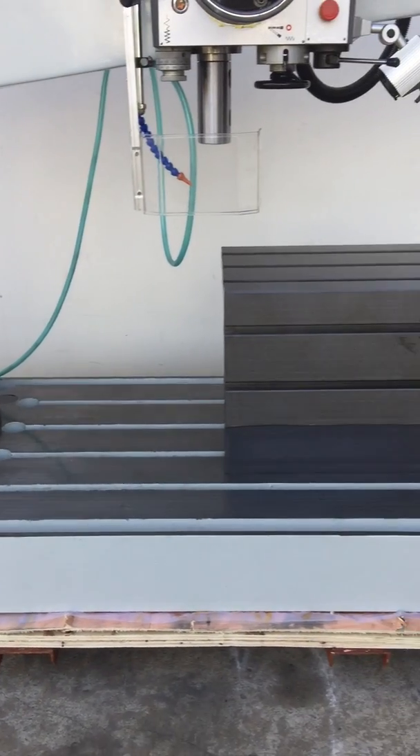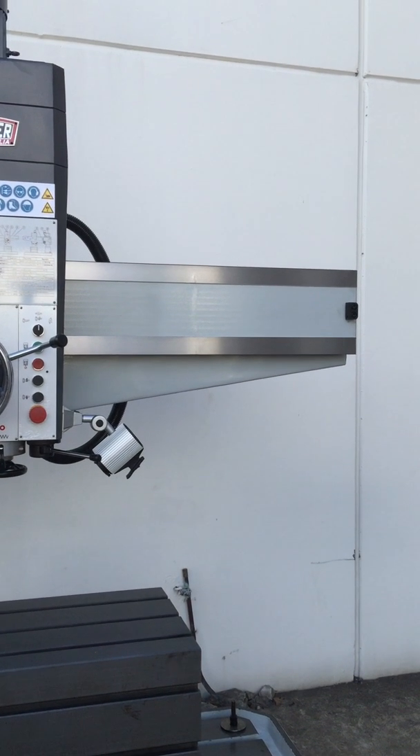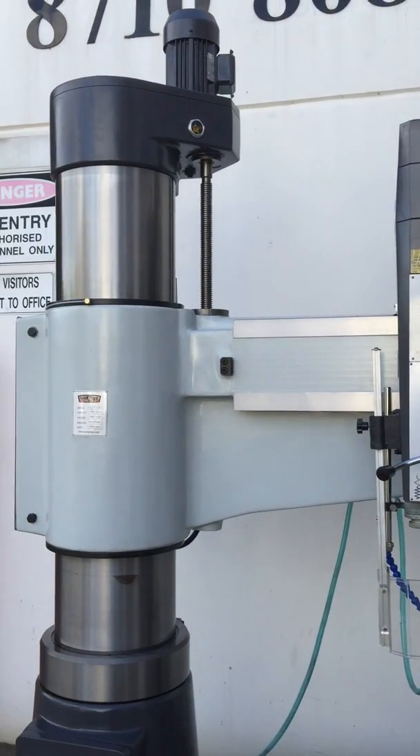Rigid, solid cast all round as discussed before. Well finished in its machining — this is a great drill.